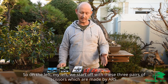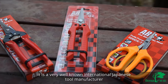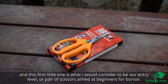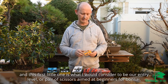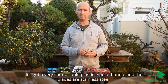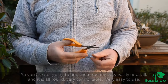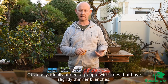On the left we start off with these three pairs of scissors which are made by ARS, a very well-known international Japanese tool manufacturer. This first little one is what I would consider to be our entry-level pair of scissors aimed at beginners for bonsai. It's got a very comfortable plastic type of handle and the blades are stainless steel, so you're not going to find them rusting very easily or at all. It's all-round very comfortable and very easy to use, ideally aimed at people with trees that have slightly thinner branches.